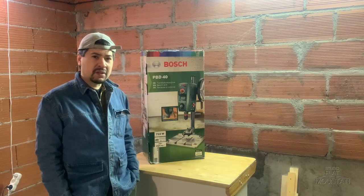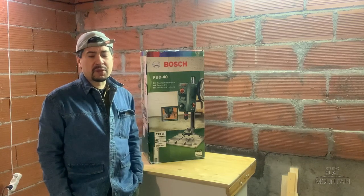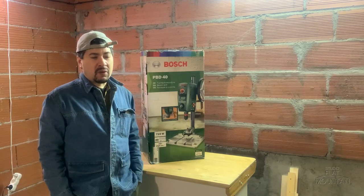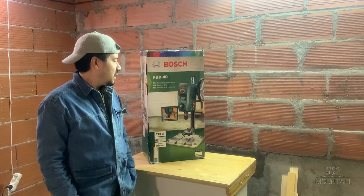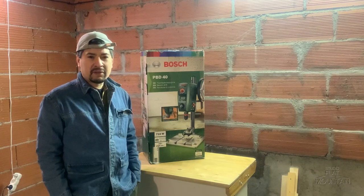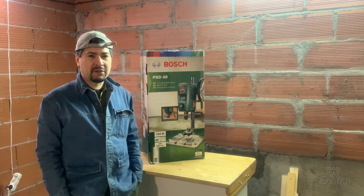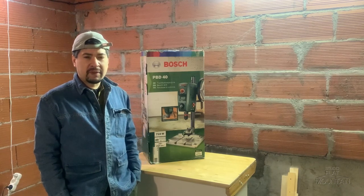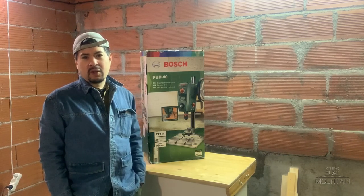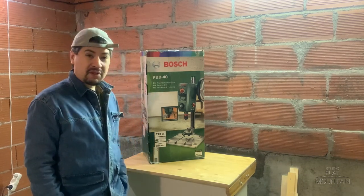One day I found this machine on Amazon. I read the reviews and they're super positive. It seems to have good functionality along with power and accuracy — everything is pretty excellent. I'd like to show this machine to you guys. It's a pretty budget-friendly one, so it could be very useful among hobbyists and possibly professionals as well. So let's get started.